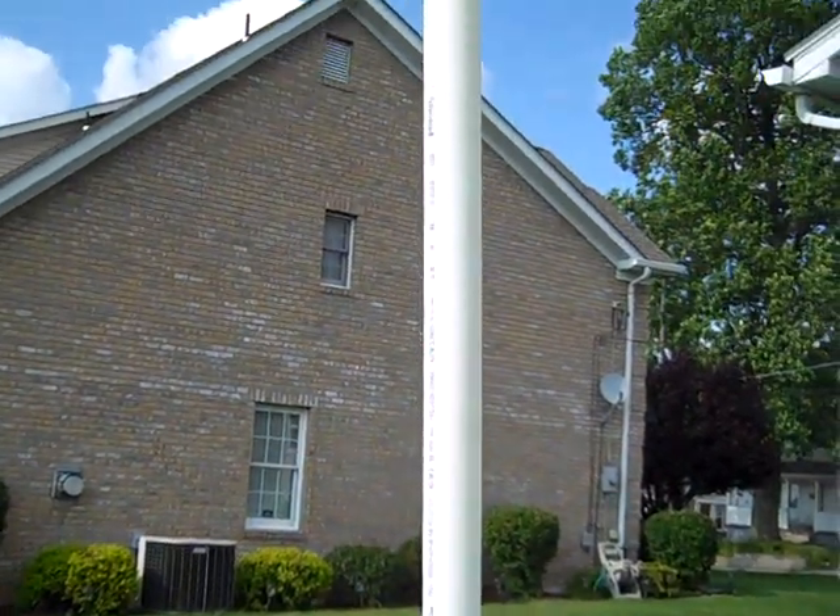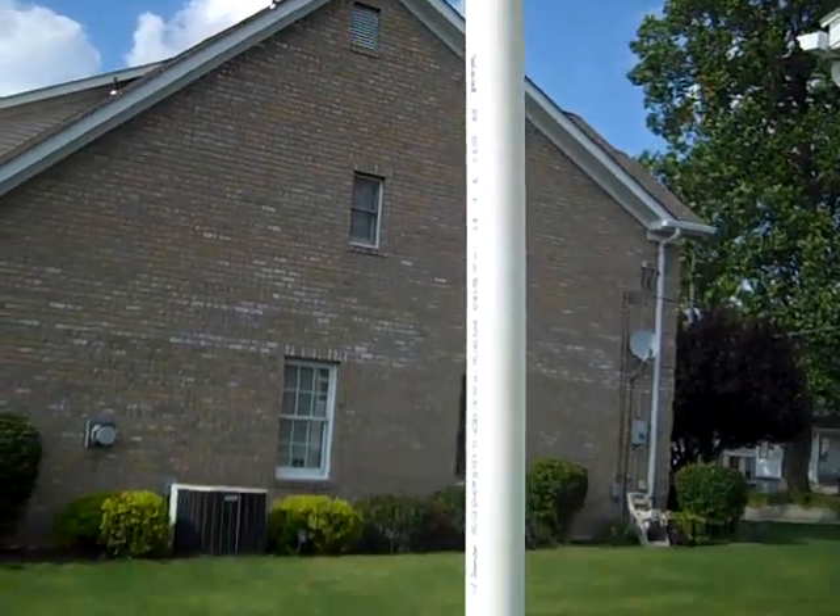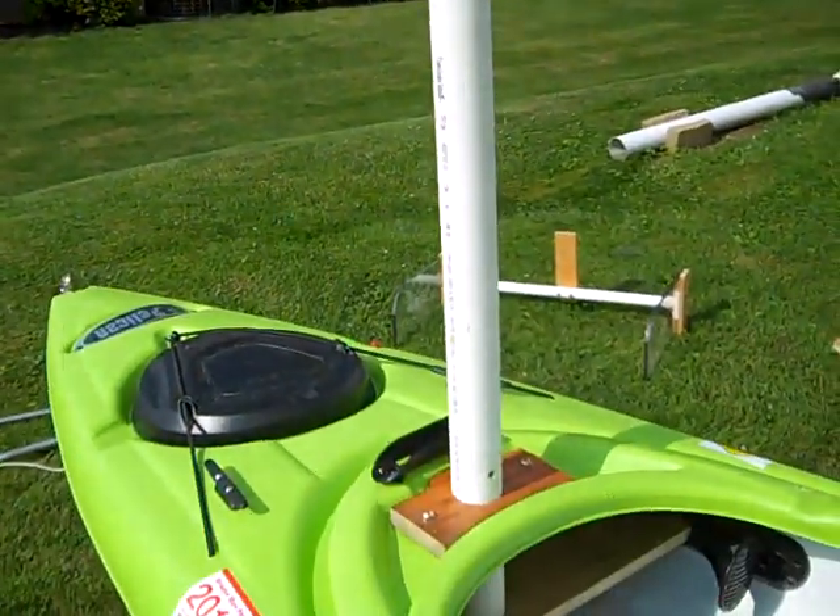It's a fairly short mast — only about 5 feet, 5 and a half feet — but that's all we need for a lateen type sail.